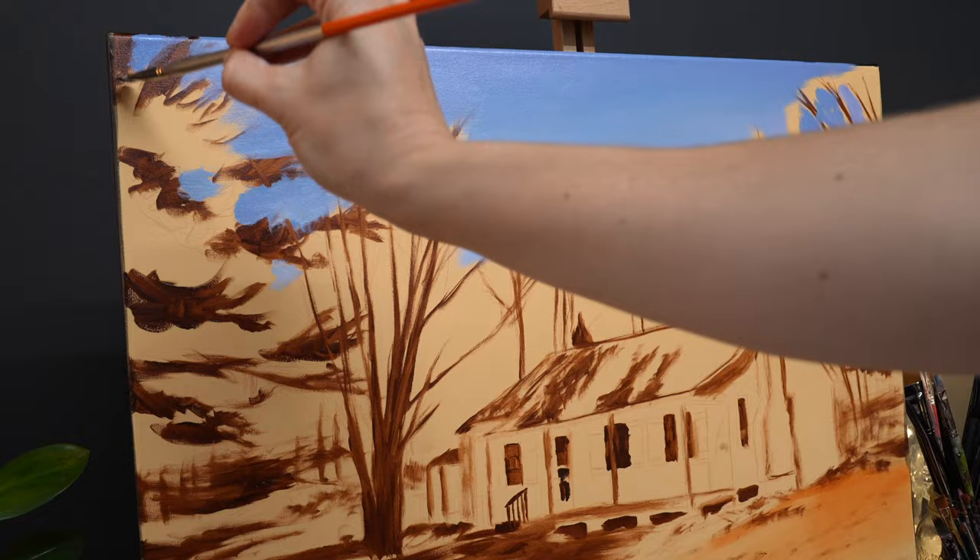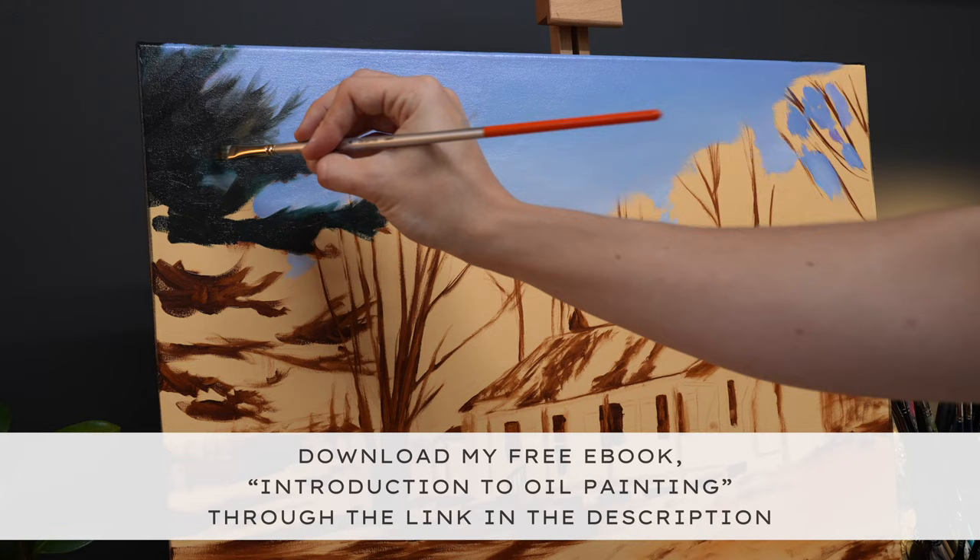If you're watching this tutorial and are interested in learning more about oil painting, I've created a brand new ebook that you can download for free through the link in the description below.